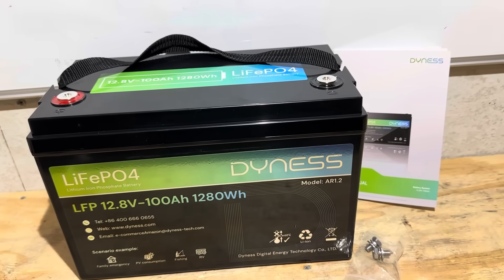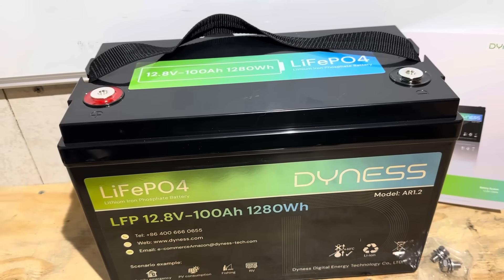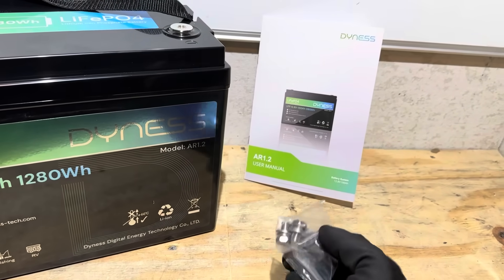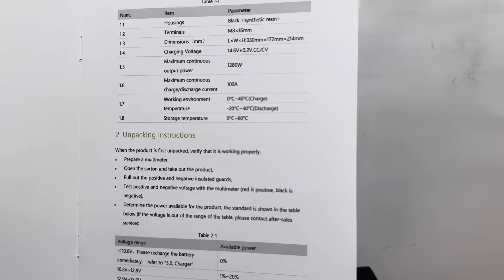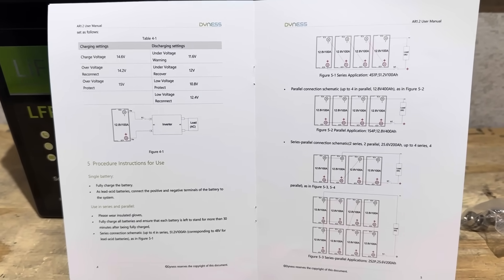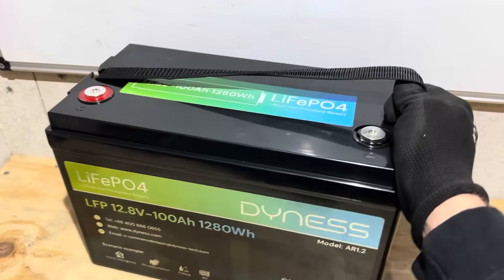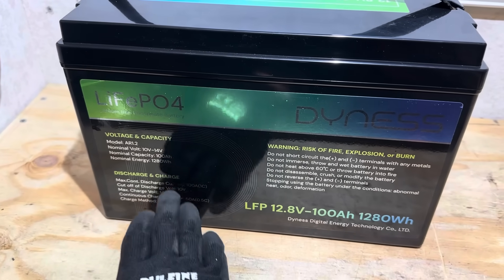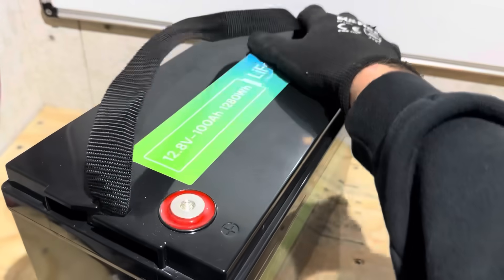If you've never heard of Dyness before, they make large business-to-business lithium iron phosphate batteries. This is one of their first offerings in the business-to-consumer category, the 12.8 volt lithium iron phosphate market. When you purchase a Dyness battery you get the battery, a user manual, and a set of M8 terminal bolts. It's a fairly basic manual, but it gives you all the pertinent details to use your battery properly and safely, including wiring guides for up to four in series so you can make a 48 volt or 51.2 volt pack. The battery also comes with a carry strap, a holographic-style logo, and quick-reference specs on the back — nominal voltages, capacity, charge and discharge ratings.